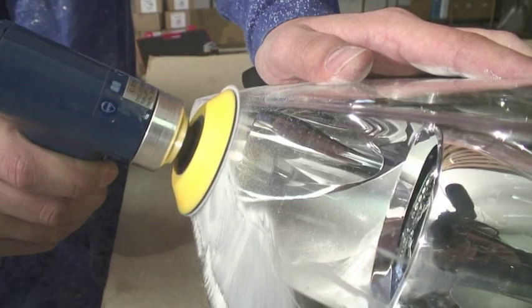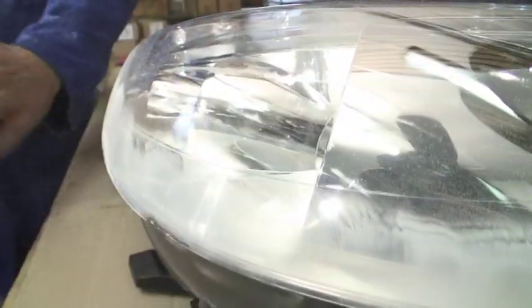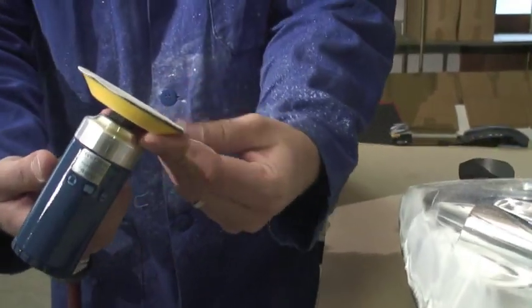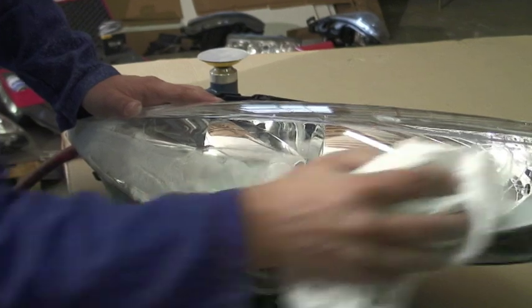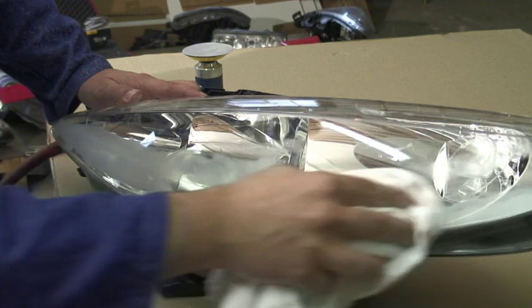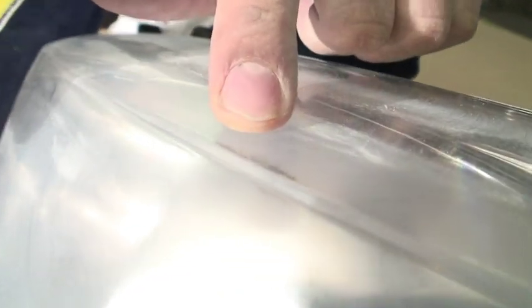Sand the headlights with back and forth movements. Inspect the disc regularly and tap it to remove dust present on the sanding paper, as white mark residues on the disc would affect the quality of the repair. Wipe the headlights to remove the maximum dust with a clean rag. The sanding process with the first grain is the main and essential step of the repair — the headlights must be matted uniformly. This is an example of an area not sanded enough, so it is essential to insist and optimize your work time during this first sanding step.